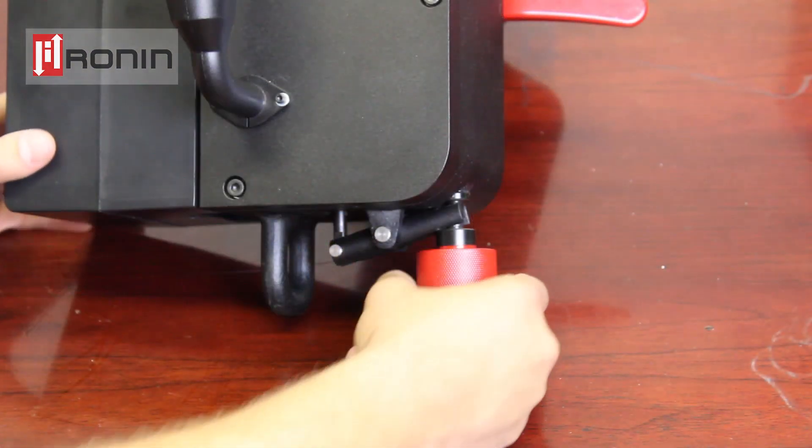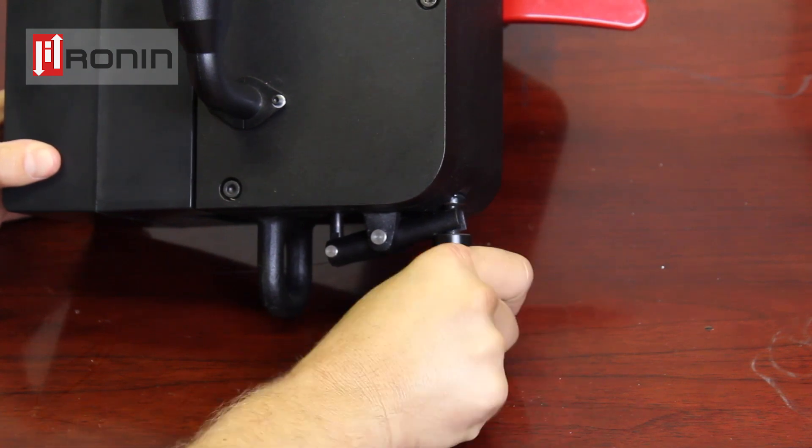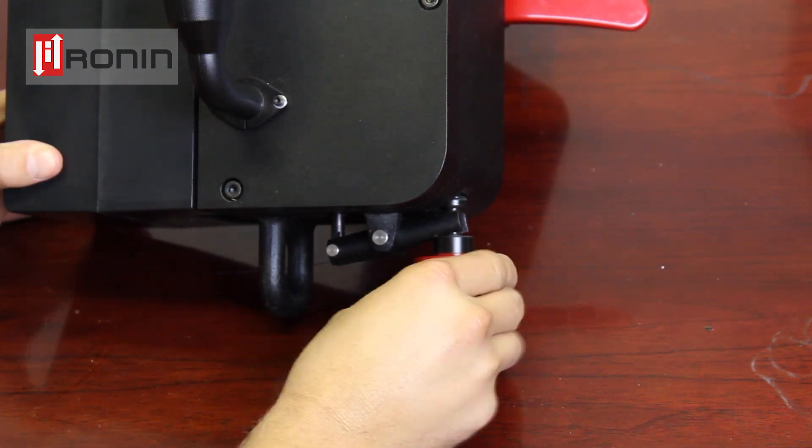Below the brake you will find the tensioning knob. The tensioning knob is primarily used when loading rope and for your ascending. This will also be covered in the loading rope and ascending instructions.